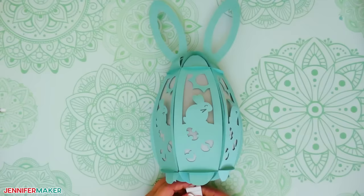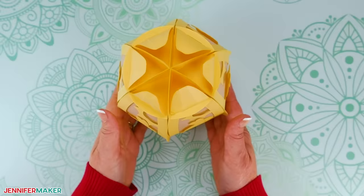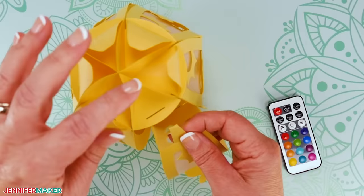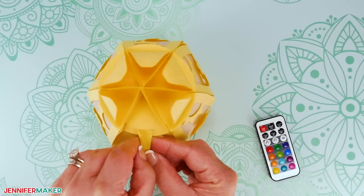Step four: show it off! Your 3D egg lantern is finished. Use the remote or the switch on the battery pack to control the LED light inside. To replace the batteries later, hold the small outer flaps on one panel's top inward, then slide the panel and its diffuser piece down and out of the slot. Once the batteries are replaced, put the light back inside the lantern and insert the panel's tab back into the top slot, then unfold the flaps again to lock it into place.